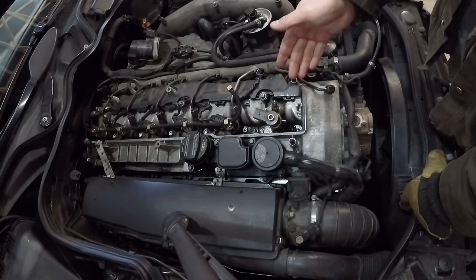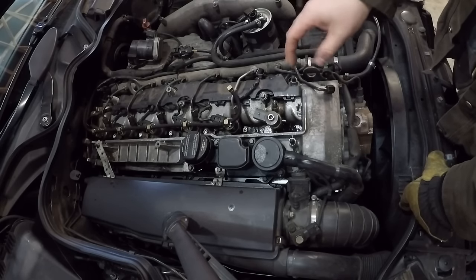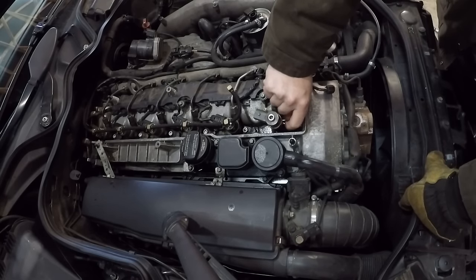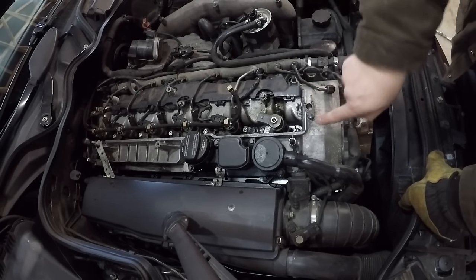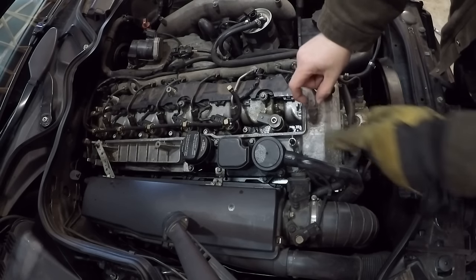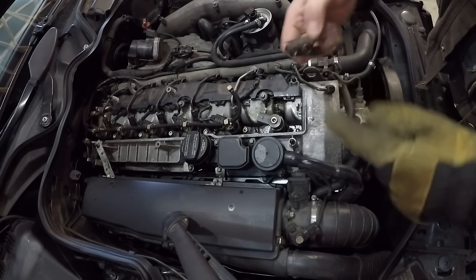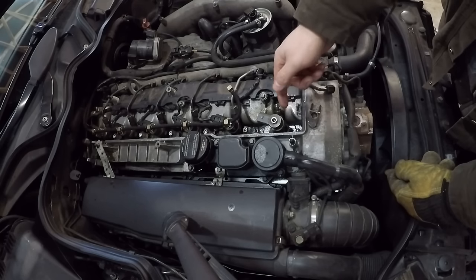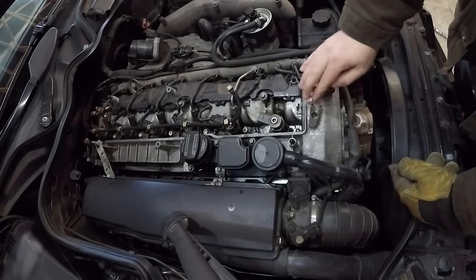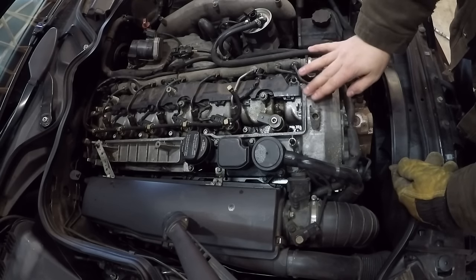My tip for removing injectors with black death is to get the engine nice and hot and soak the whole area with carb cleaner several times throughout several days. That will loosen up the carbon, and then you can pry through the hole in the hold-down clamp — pry backwards and it will lever on the bottom of the ball and pull the injector straight up. The reason to pry there is because the head is reinforced where that ball seat is, so you can pry as much as you want without damaging the head or cam cover. Do not pry against the cam cover — it is very, very thin aluminum.